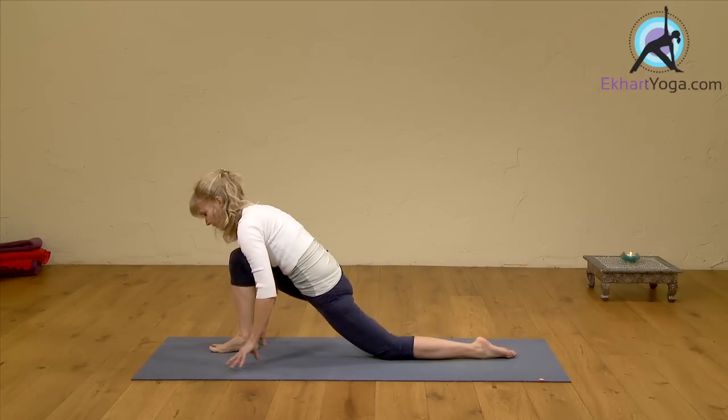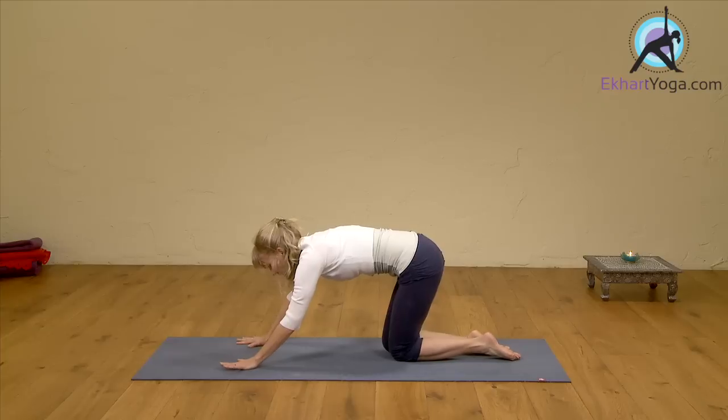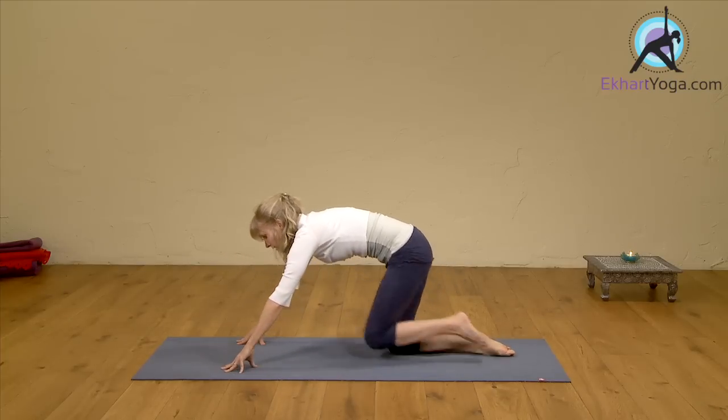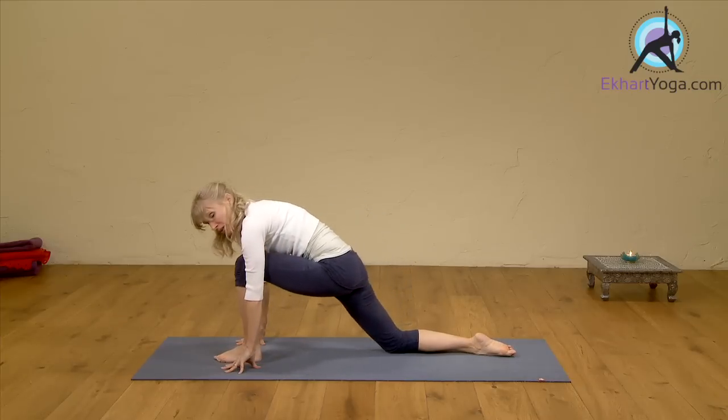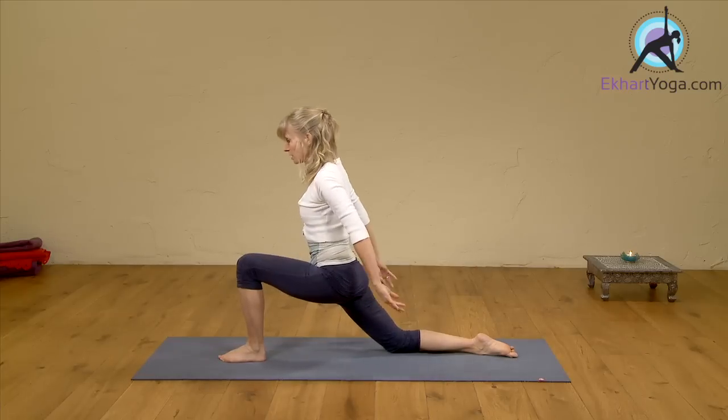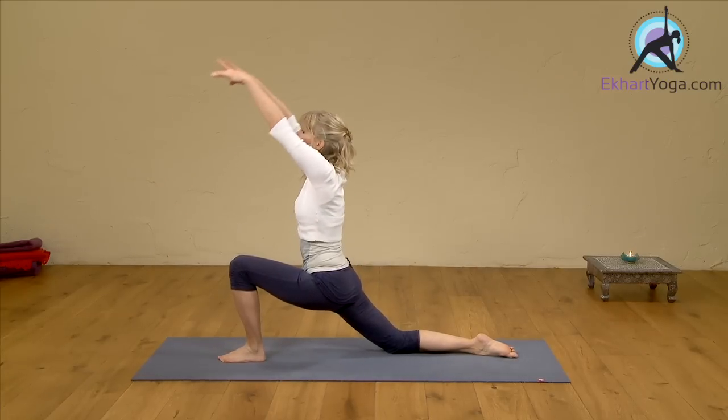Coming back out, then stepping your right knee next to your left knee. Inhale here, exhale. Then on the next in-breath, step left foot forward. Do the same thing on the other side — lean into it, back off a little if you don't want too many sensations.